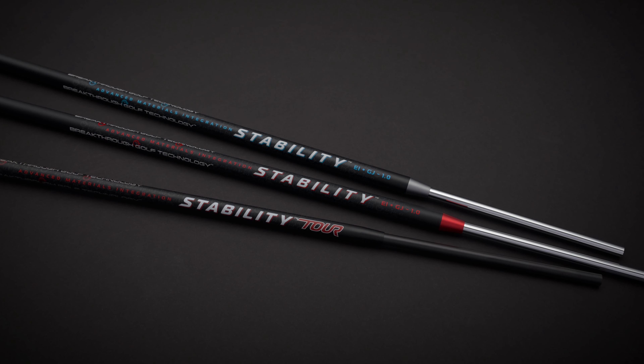So why is stability a better choice for any golfer? Well, it helps you return the clubface to square at impact. It helps you control distance. It helps you get your ball on line no matter what level of golfer you are. It will make you a better putter. Take your putter, apply our shaft to it and you just improved your putter.